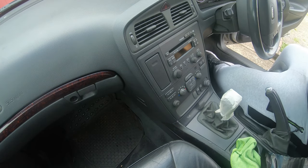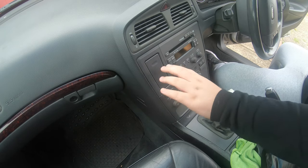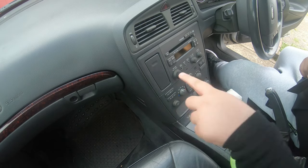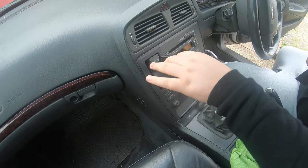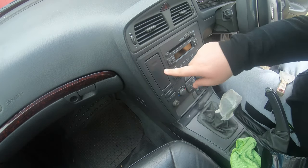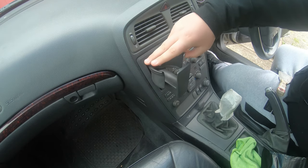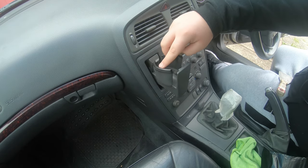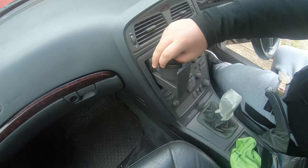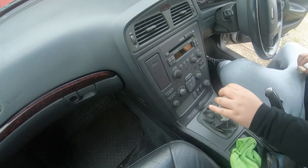The first step to fixing this issue is showing you the problem. When I pop out the cup holder, it doesn't fling out like it should. It's meant to flick out like that, but right now it's just staying in place. Today we're going to try and fix that.